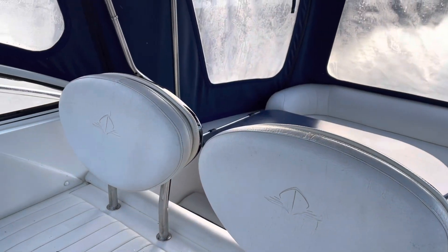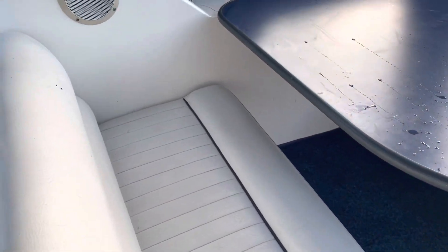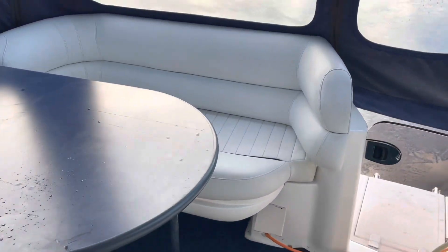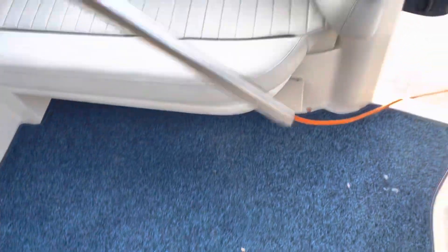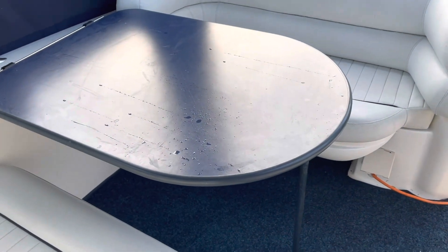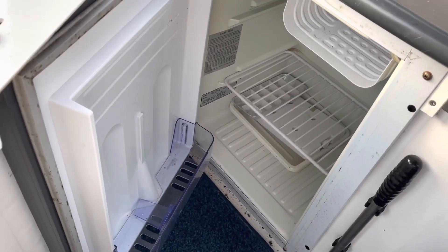Upholstery is all original, but it's not bad at all — no visible rips or tears that I can see. The layout of this cockpit is actually pretty good. You've got this dining area here; the table will flip up out of the way so you've got access to the engine bay below. The table also drops down and, assuming you've got the infill cushion, you can make a sun pad up here. And the boat fridge is up in the cockpit as well.